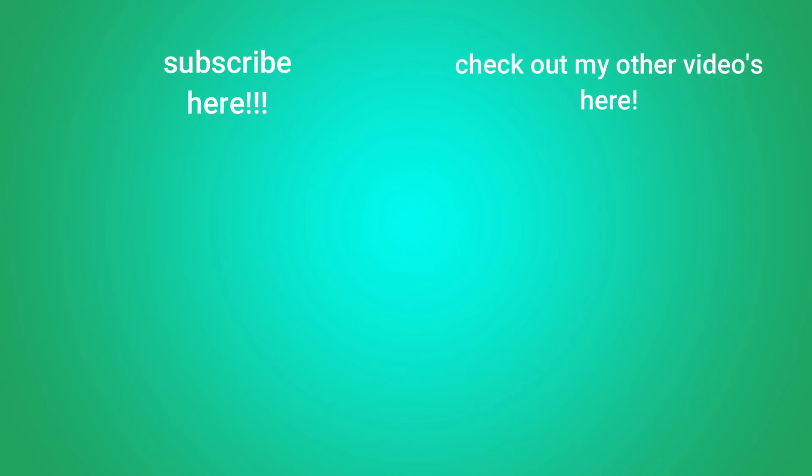Check out his channel, Puppy Con, down in the description, and check out my channel — subscribe right down there right now. We out. We'll see you in the next video.